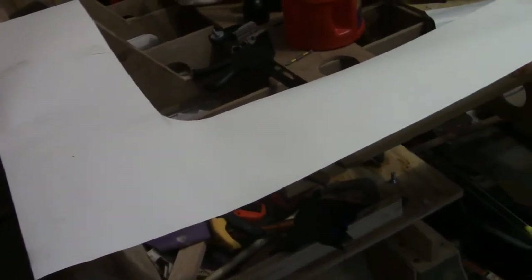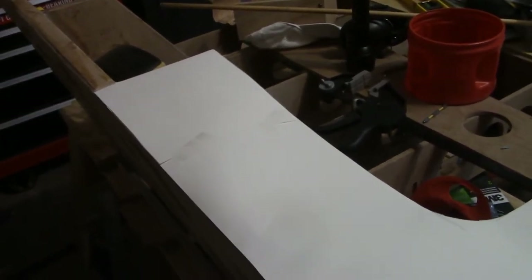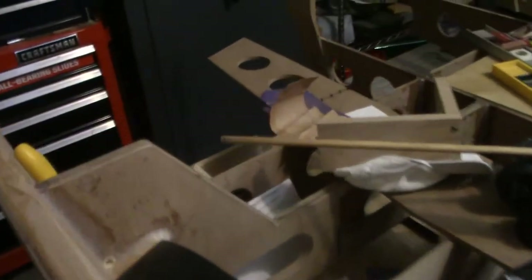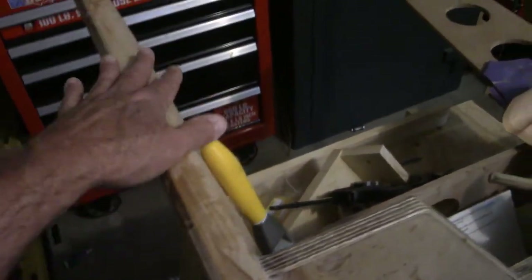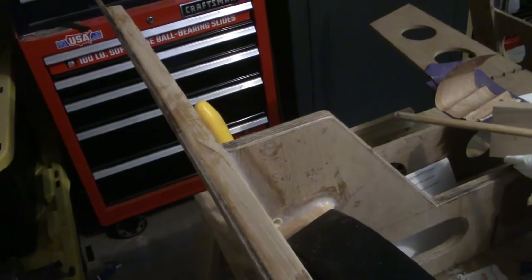It's also going to be a lot easier when I get ready to finish this out to just make it look - for lack of a better term - more professional. The original plan was to just wrap fiberglass over the top of the wood right here, and that would have just ended up looking like wood wrapped with a layer of fiberglass. I think this is just cleaner looking.